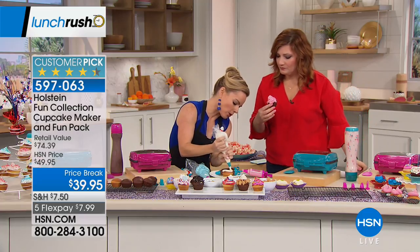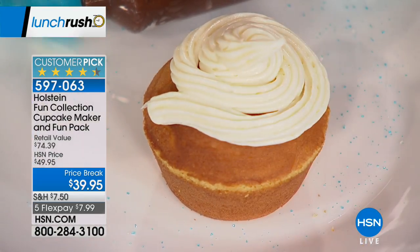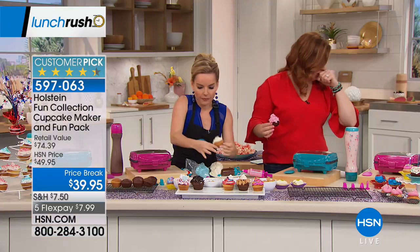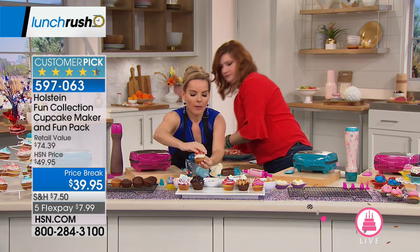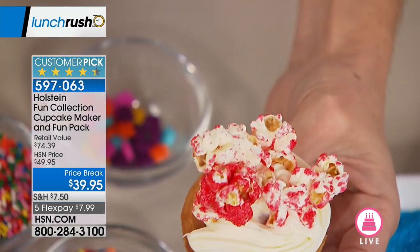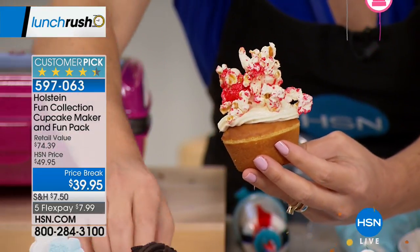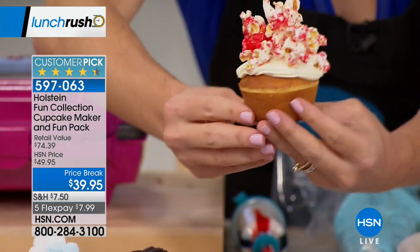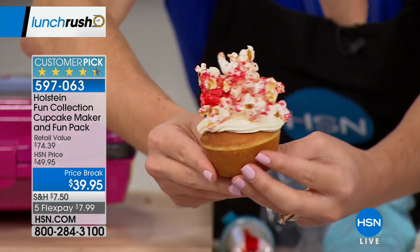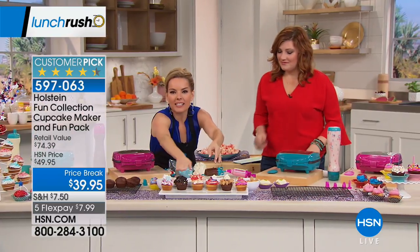I'm going to do one more and then reveal some more real quick. We did this earlier with our Holstein Popcorn Maker — we put Jell-O in there and used cornstarch instead of water, so it actually makes the Jell-O almost a syrupy texture and it sticks together. Look at how fun that is! Look at all these cupcakes I've made today — those are little graham crackers on top.